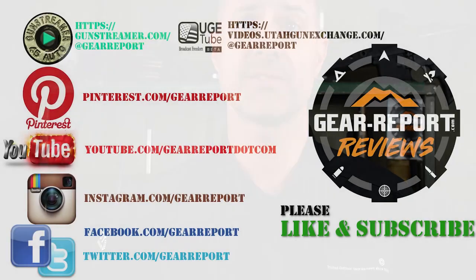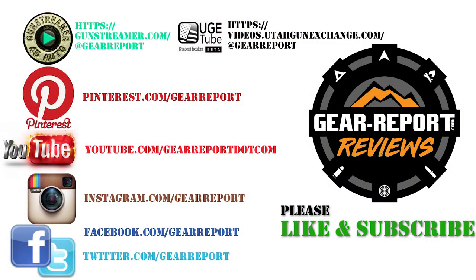Let us know if you have any questions in the comments. A big thanks to our patrons for helping us bring you more unbiased hands-on reviews. Thank you very much, and we'll see you at the range.